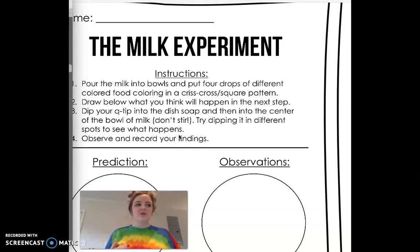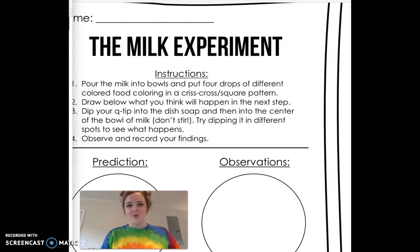Basically, why we want to use whole milk is because it has a higher fat content. What's happening is the molecules inside our soap are trying to break up that fat. And as it's trying to reach that fat, it's pushing the water from the food dye out of the way. If your reaction started to slow down, what that means is that your soap molecules have become evenly mixed with your milk molecules. That's why the reaction eventually will slow down and then eventually stop working.